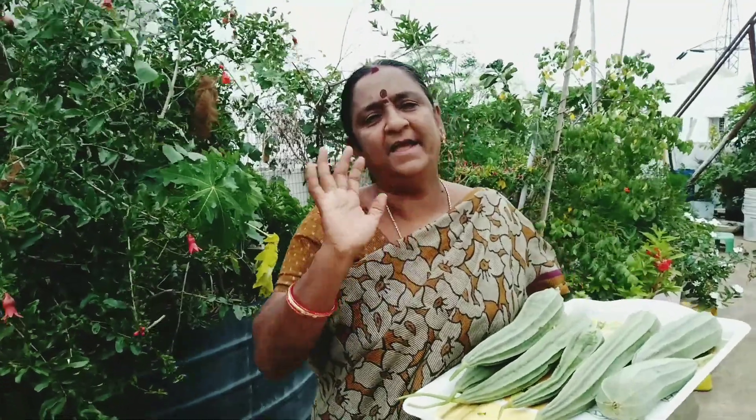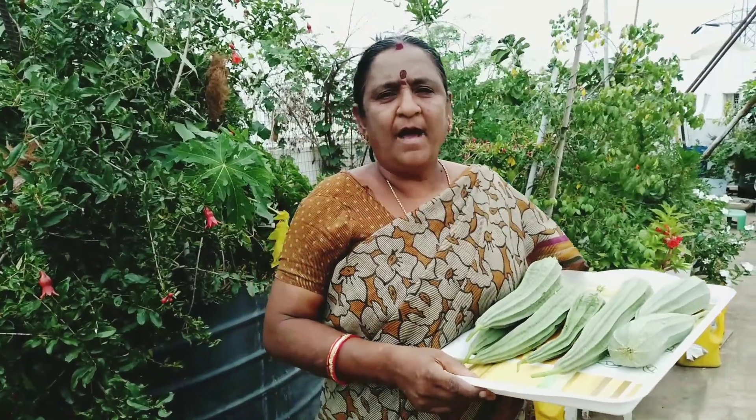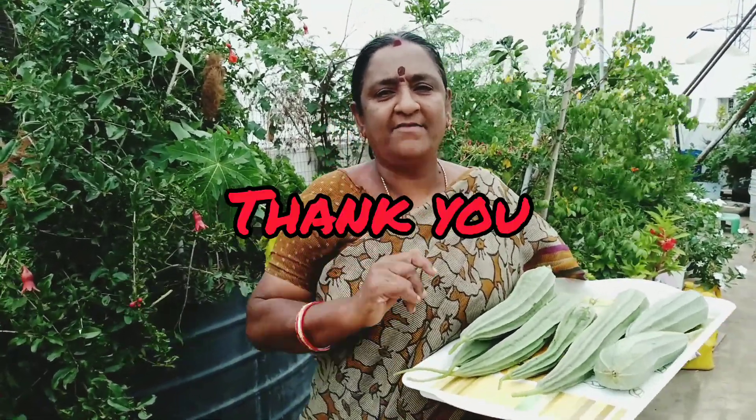If you have any questions, please comment in the comments below. There are many of you. Please like, comment and subscribe. Thank you. Bye.